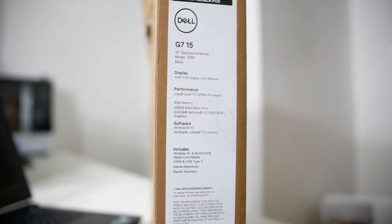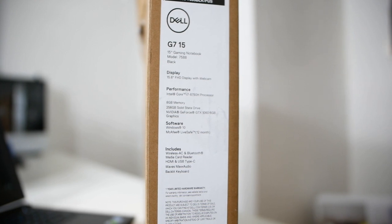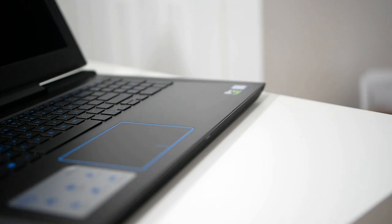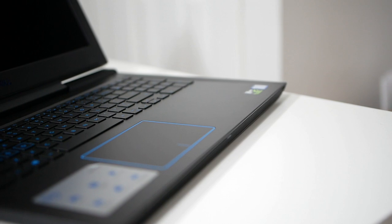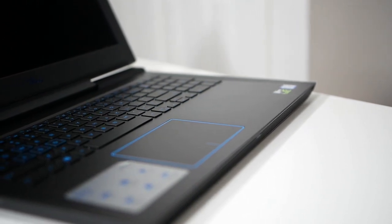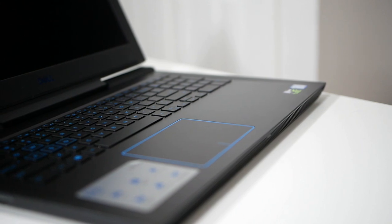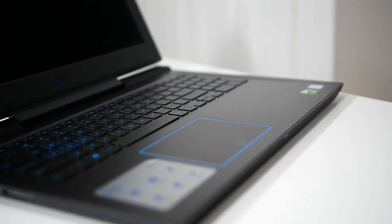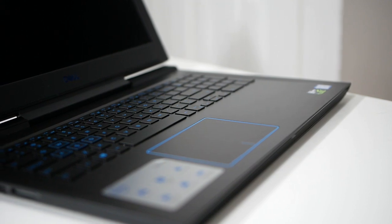For the CPU, it has a hex-core 8th-gen Intel Core i7-8750H at 2.2GHz base, boosting up to 4.1GHz with Turbo Boost and 9MB of cache. It can be configured up to a hex-core 8th-gen Intel Core i9 boosting up to 4.8GHz with Intel Turbo Boost technology.